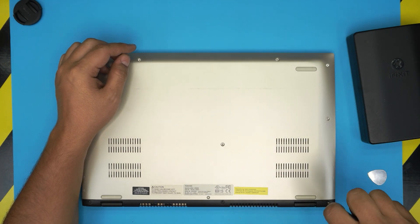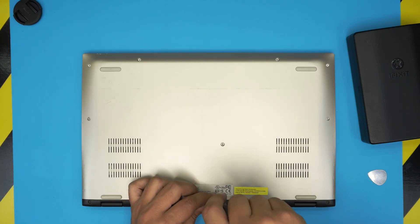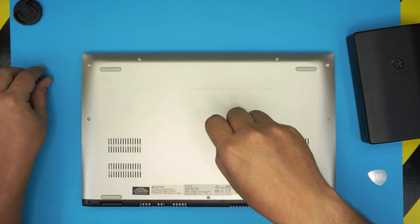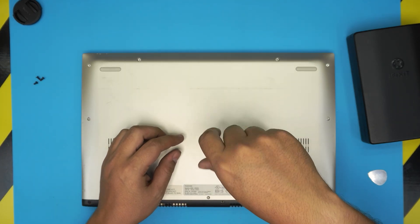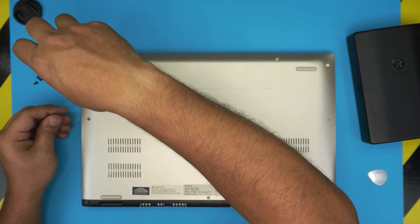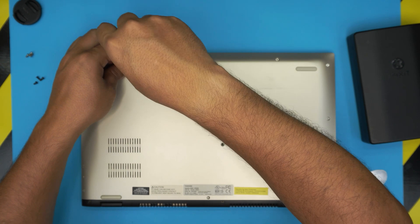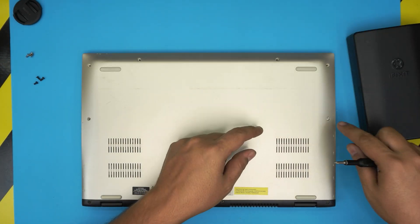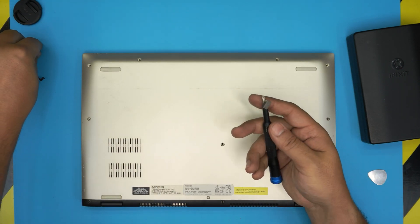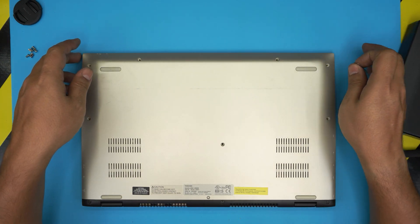We're going to start removing all the screws — keep the color coordination in different piles. To remove the screws I'm going to use a magnet. I don't like magnetizing the tips of my screwdriver. Once we remove all the screws, we're going to open up the laptop.